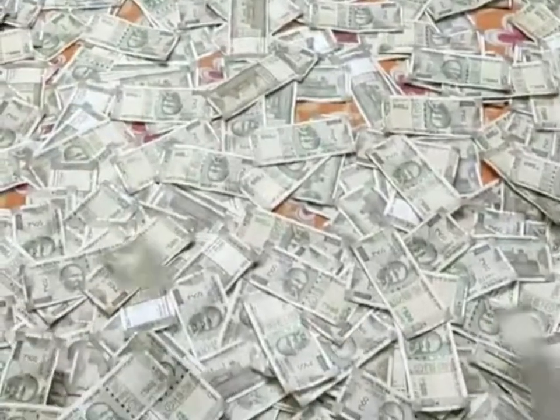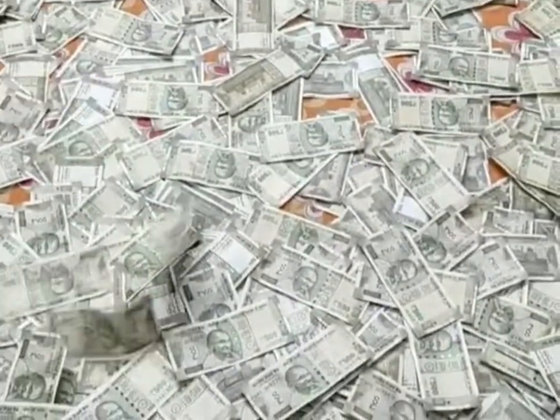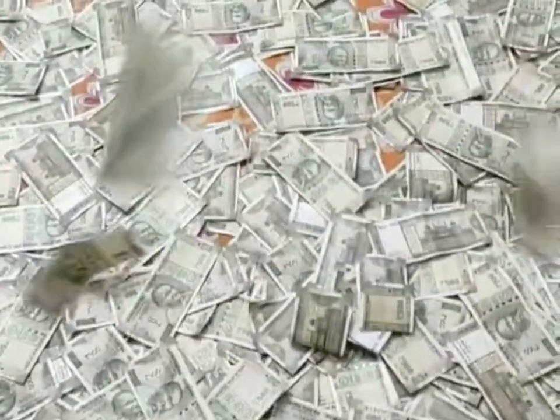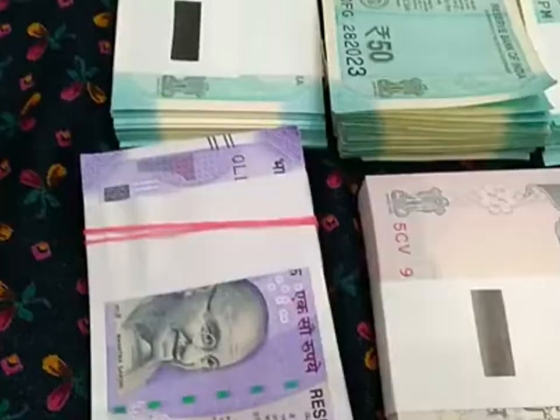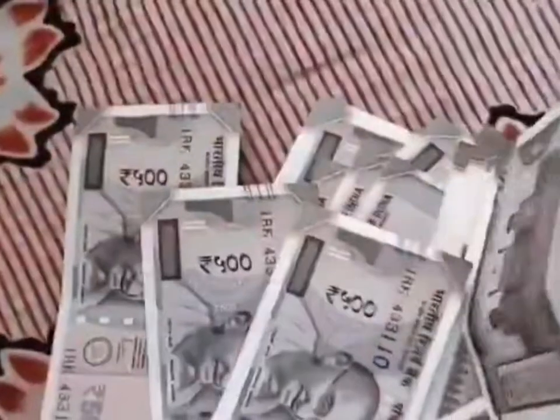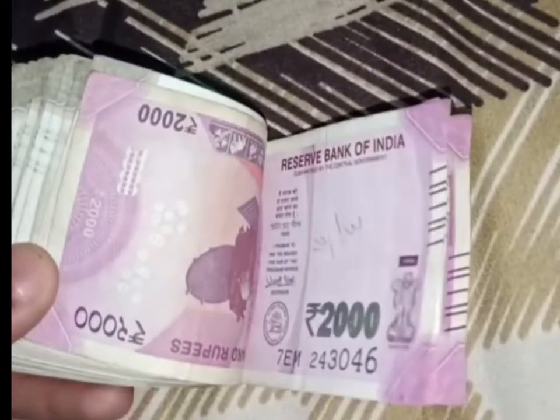The primary denominational numeral is textured and changes color from green to blue from certain angles, so this is another point you should check. If you hold the note in bright light, you can notice the inscriptions 'Bharat', 'RBI', and '2000' through the windowed security thread — some are inverted — and it also changes color from green to blue when the note is tilted.